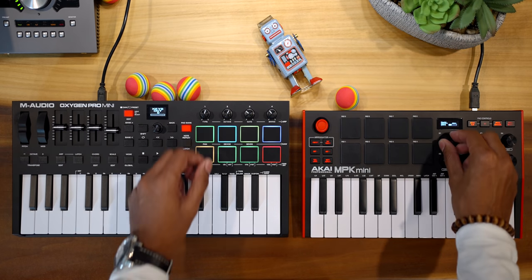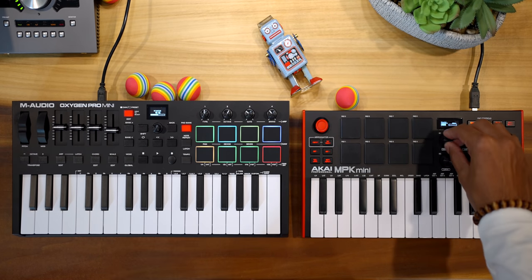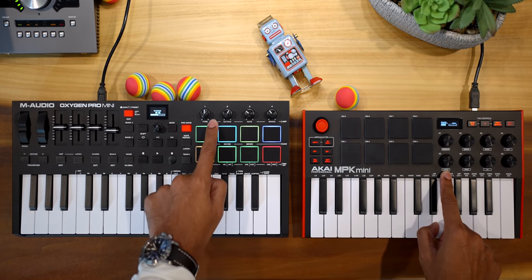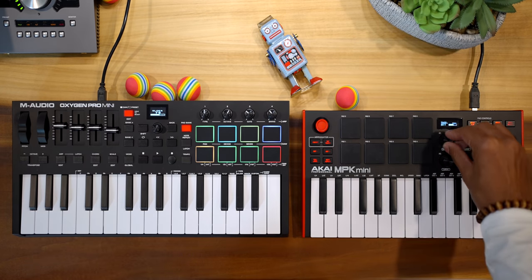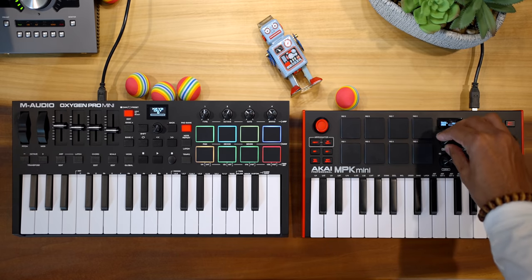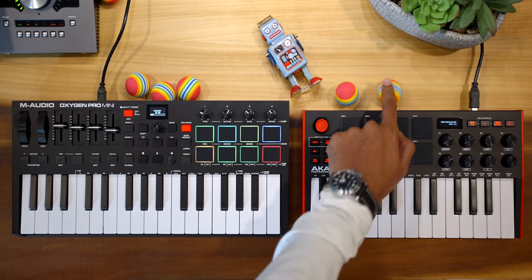Now when it comes to knobs, Akai is the winner — it has eight instead of four on the Oxygen. Though the Oxygen also has four faders. The Akai knobs are also endless, which is really nice and most people prefer that. The Oxygen knobs are not.